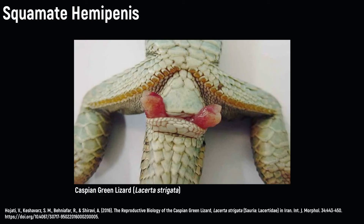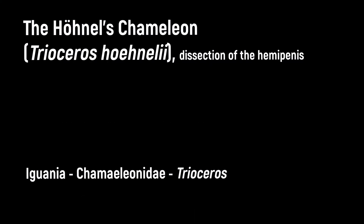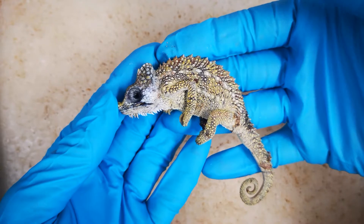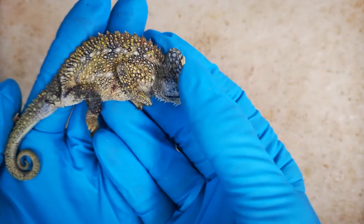A very important technique in reptile taxonomy is the preparation of the hemipenis. These are the reproductive organs of male squamates, which are always paired. Here we will demonstrate this technique using an adult male Honol's chameleon, Trioceros honoli, a small chameleon from central eastern Africa. Males can be identified by the pronounced hemipenial bulge at the base of the tail.